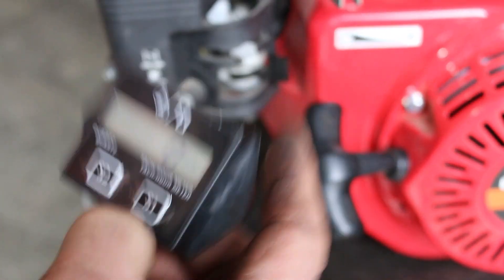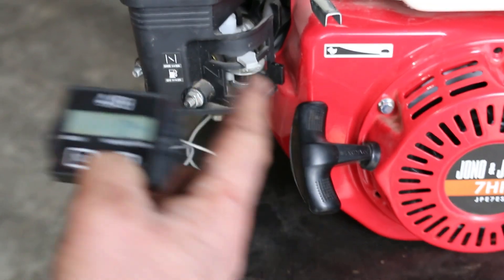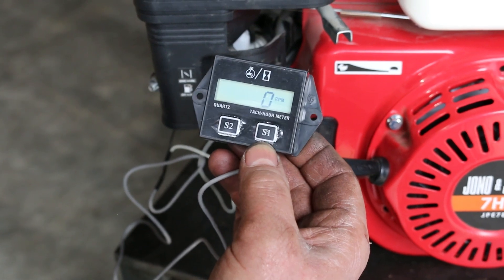Once we've programmed the engine type, I'm going to start the engine now and show it running at low RPM and high RPM. As you can see me moving the throttle, you'll see the revolutions change, and that will be the RPM.